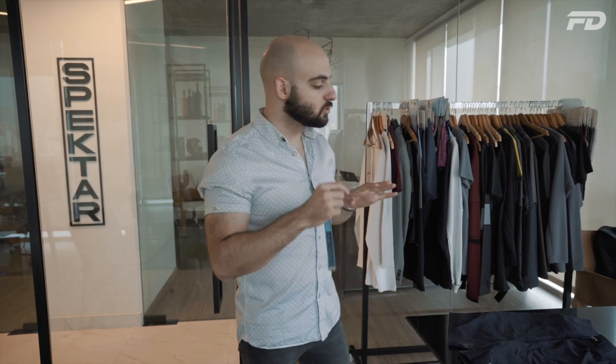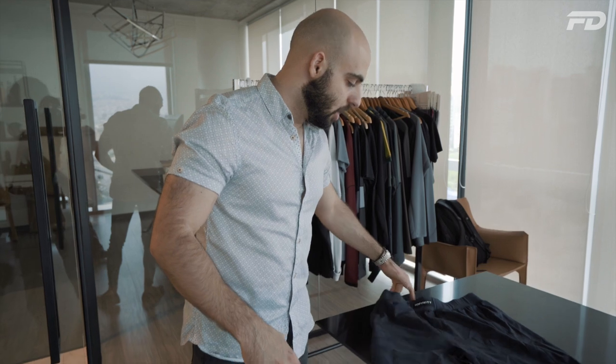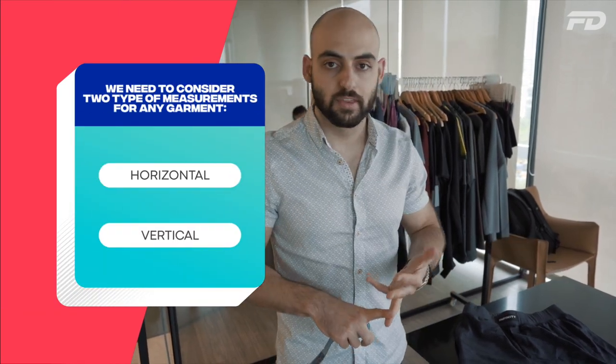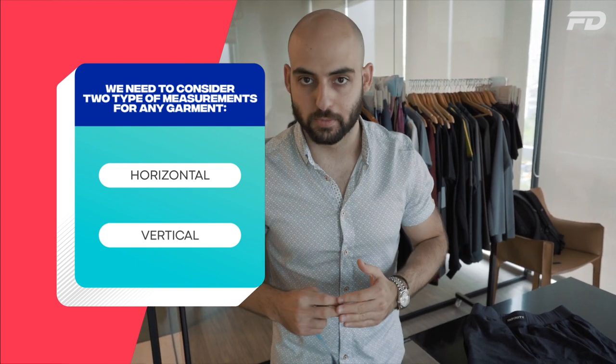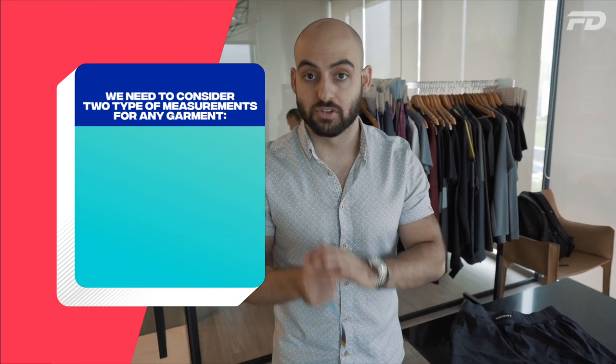We're going to look at this regular pair of shorts. We're going to need to consider two key types of measurements: our horizontal measurements — that's our waist width, our thigh opening width, and our leg opening width — as well as our vertical measurements, which are things like our outseam and our inseam. I'll start off with our horizontal measurements.